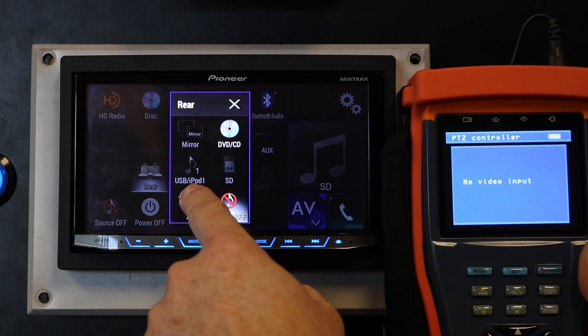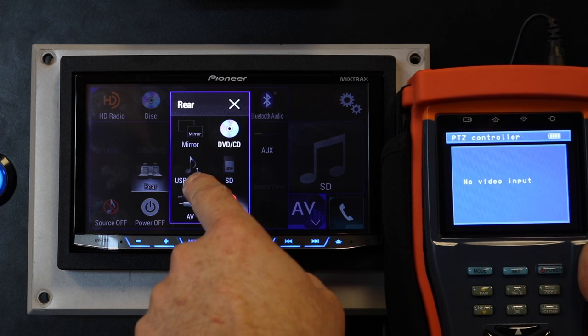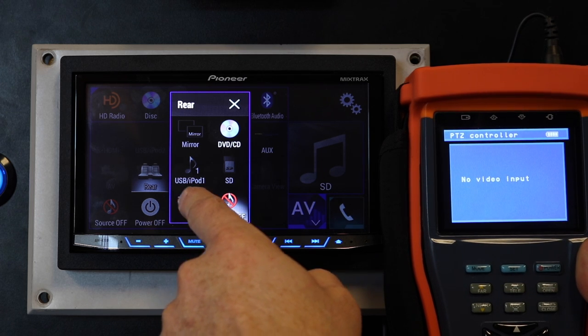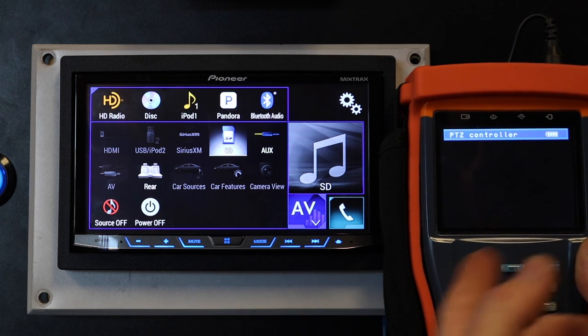This is also true for USB one — obviously USB one is going to be Apple CarPlay, so we can't use USB one or SD card for movies when it's plugged in. It also will not allow you to do SD card number two; there's no option for that. The only source left is the DVD. Thanks for watching — if you have a question leave it in the comments below and we'll get back to you, bye!